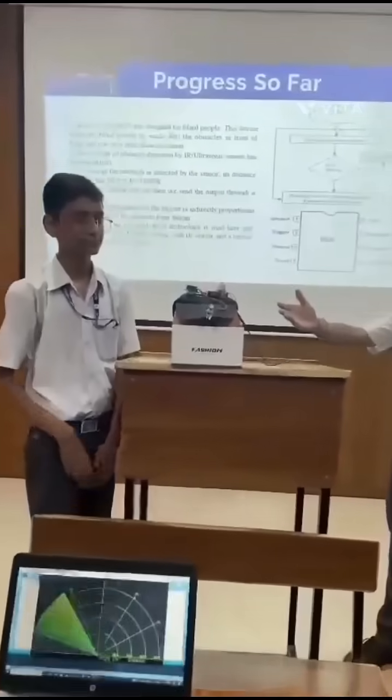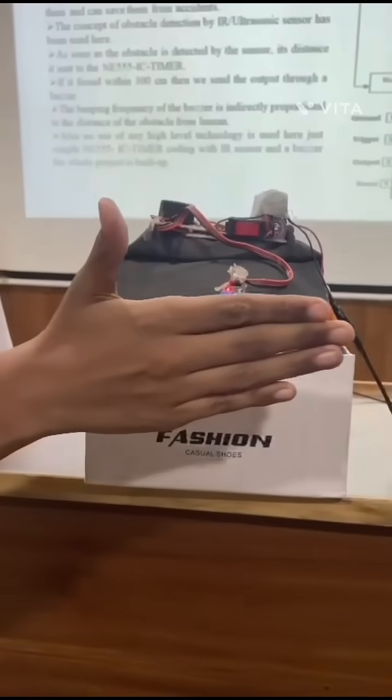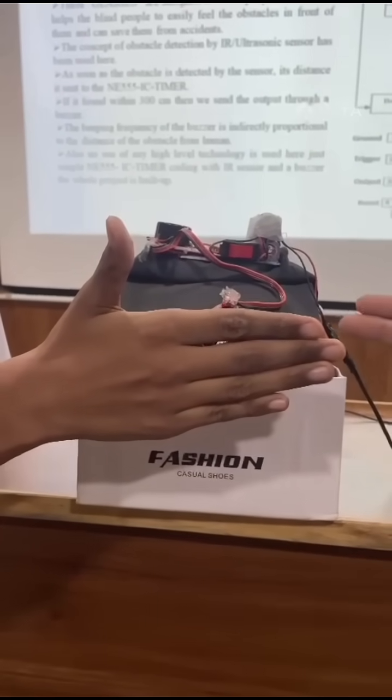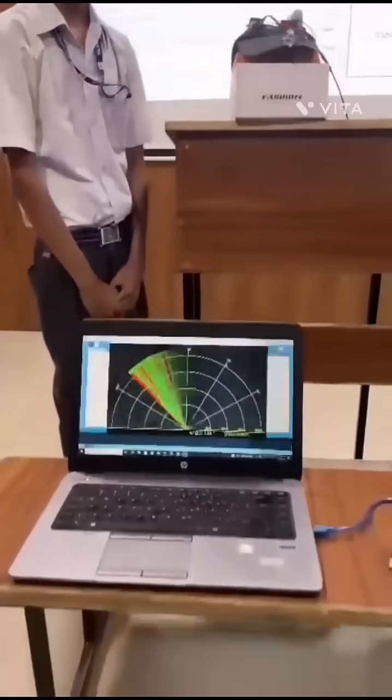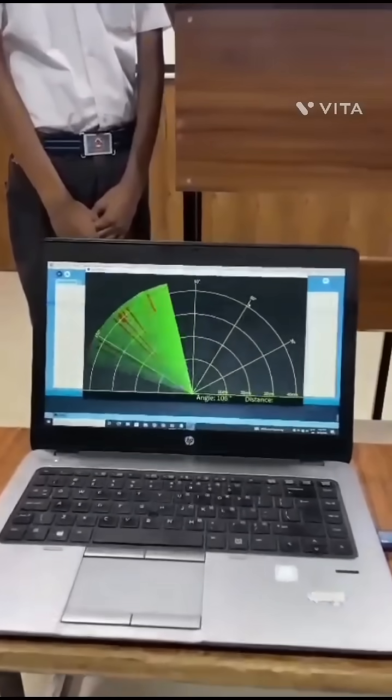Now I will show you the demonstration of the project we have made so far. This is the vision cap — an IR sensor is used in it. When an obstacle is present, it starts beeping. When the obstacle is removed, it stops beeping. Here is how the ultrasonic sensor works — the red lines represent the obstacle, and this can be shown on the PC.